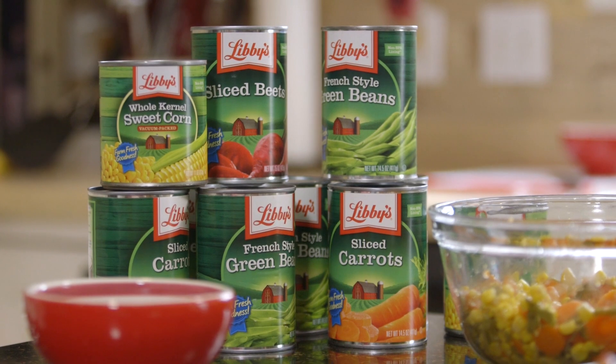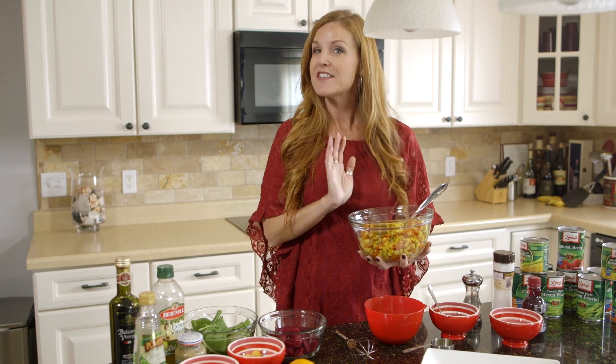The day of the holiday, you'll combine one can of Libby's sweet corn, one can of green beans, and one can of sliced carrots with two tablespoons of olive oil, salt and pepper to taste, and heat it over medium heat for 10 minutes. Then you're ready to create your side dish.